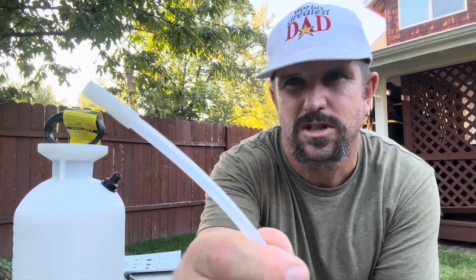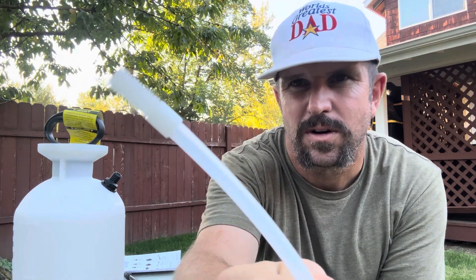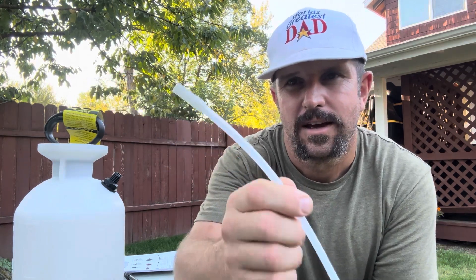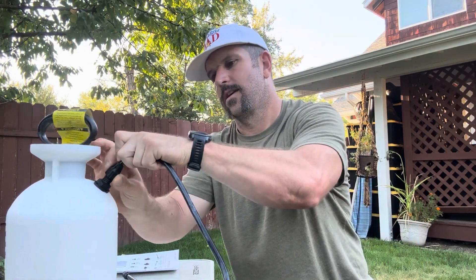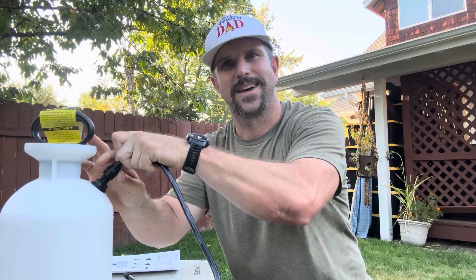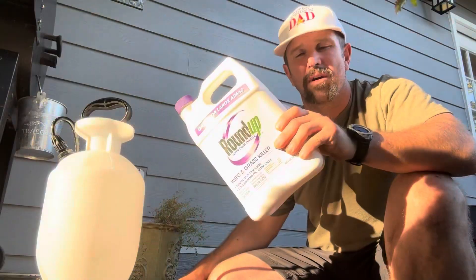The sure spray anti-clog filter goes on the end of the part that sits in your tank. To install it, we simply slide it right in and screw it on for a nice tight connection.